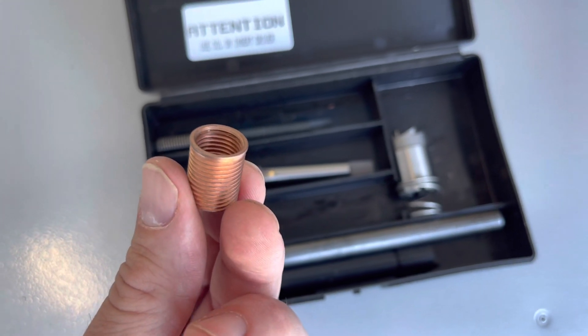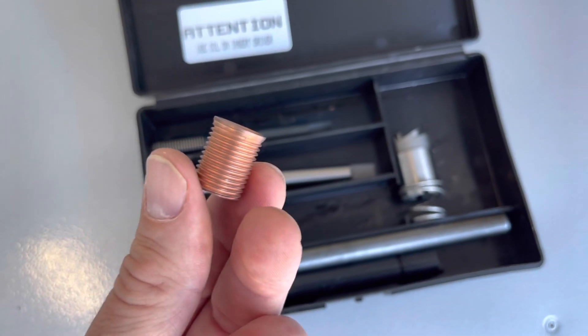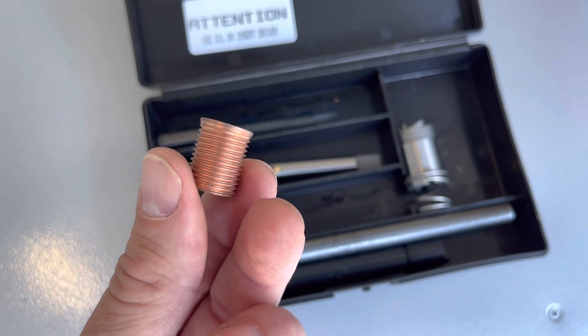I still recommend using an anti-seize compound on these. However, it's much less likely that you're going to strip one of these out.